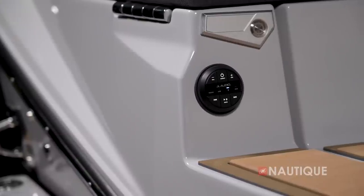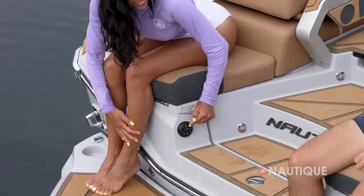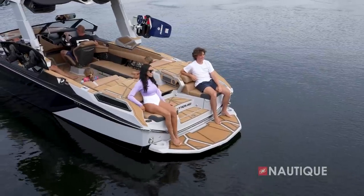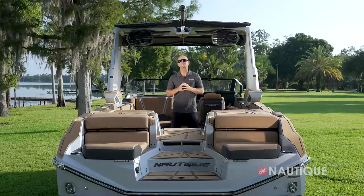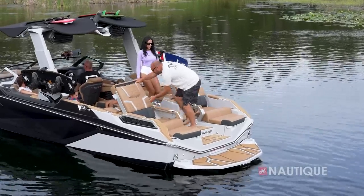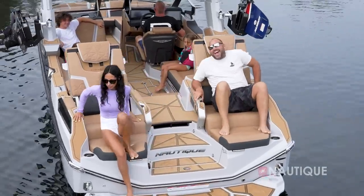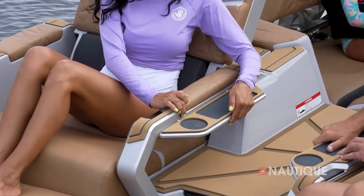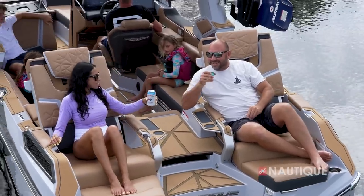Once you're on the platform, there's an optional transom stereo remote so you can put on your favorite playlist before you ride or change the tunes when you're hanging out back here. There are also great transom seats both port and starboard so you can take a break between sets. When it's time to relax, simply unlatch the seat back, flip it up, slide up the headrest, and recline to whatever position you'd like. New for 2024, these convertible seats also have flip-up tray tables, are wider than the previous generation, and offer soft-close hinges.